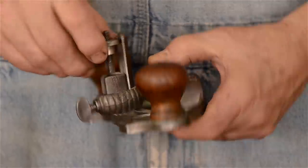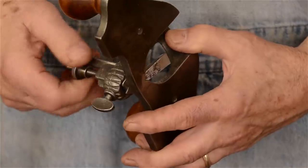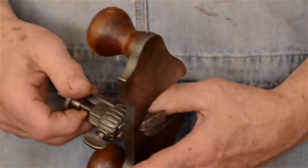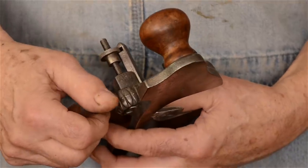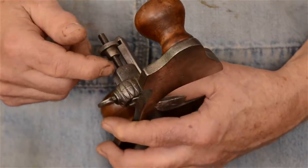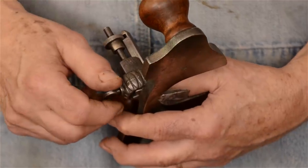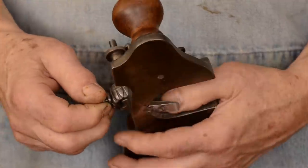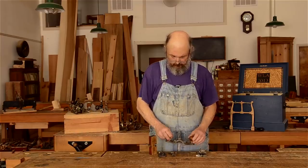You can screw the cutter up or down to regulate whatever depth of cut you want. Once you've set it to the correct position, you tighten the collar up again. There's no way of setting an exact depth on here other than by eye or by measurement — but that's how it's set.